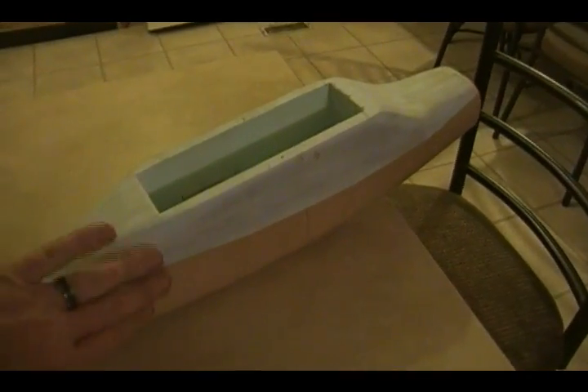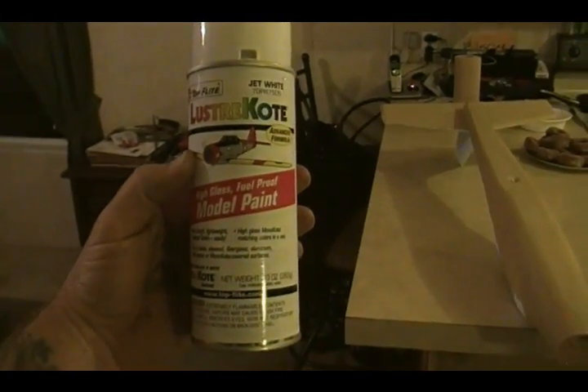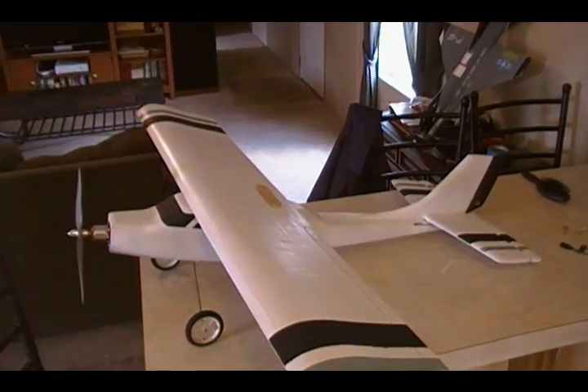I did the bottom half first; when I do the top I'll wrap it down over. Sometimes you'll get wrinkles when it dries, but you can sand those down with 220 or 320 grit sandpaper. Once dry, the liquid evaporates and you're left with a really hard shell that's super light and paintable, since the Elmer's glue dries to a paintable surface. I'm going to use Luster Coat by Top Flight — a high gloss fuel-proof model paint. I tested a spot on some dried paper from the wing already and it coats really nice.